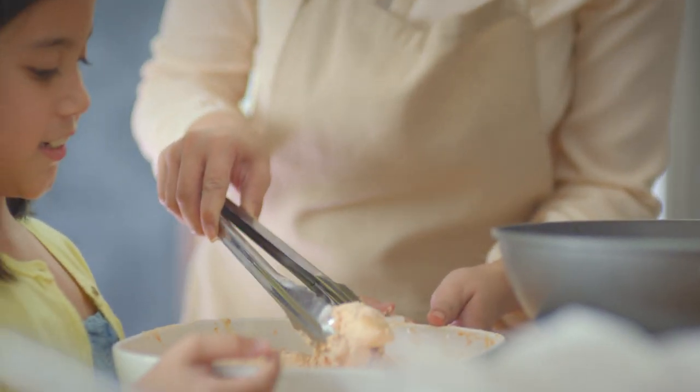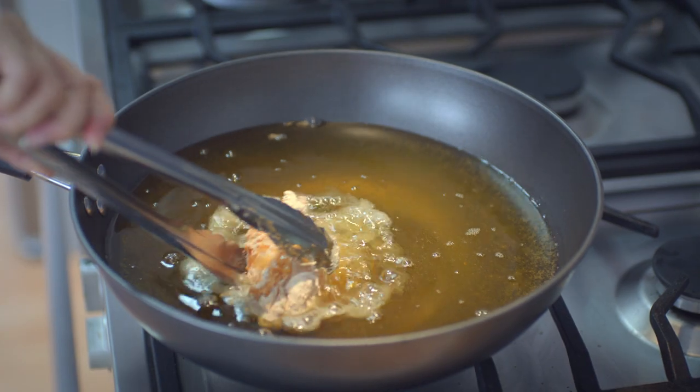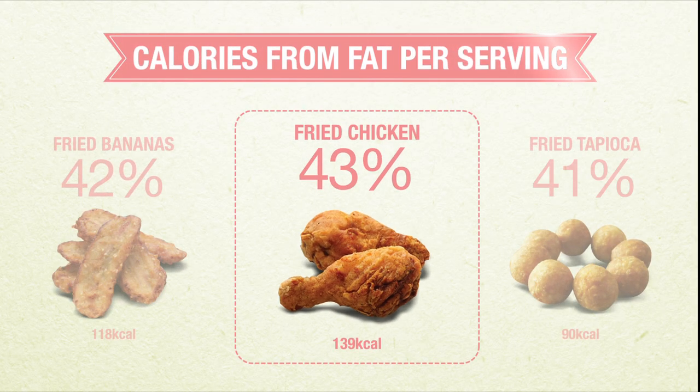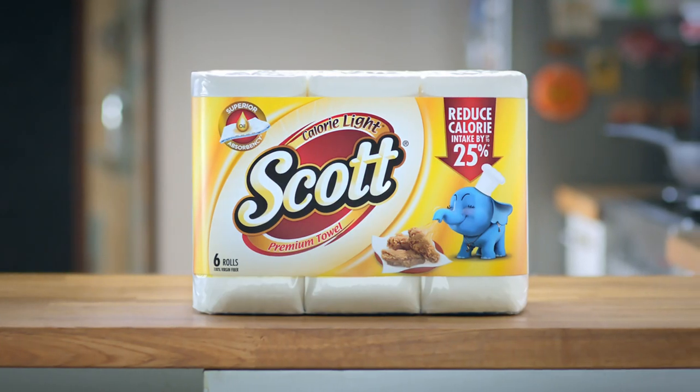Today we're going to surprise Daddy and cook him his favourite meal, fried chicken. Yes, fried chicken is heavy on calories, but I don't need to worry because I use Scott Calorie Lite.